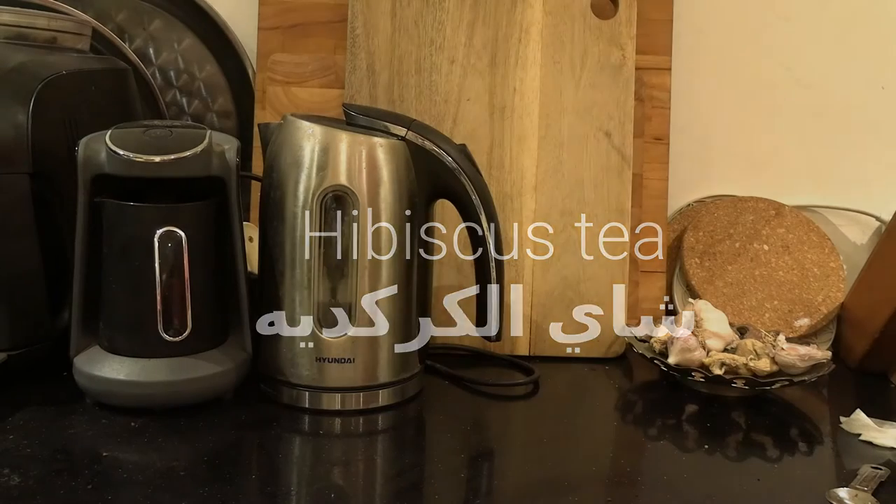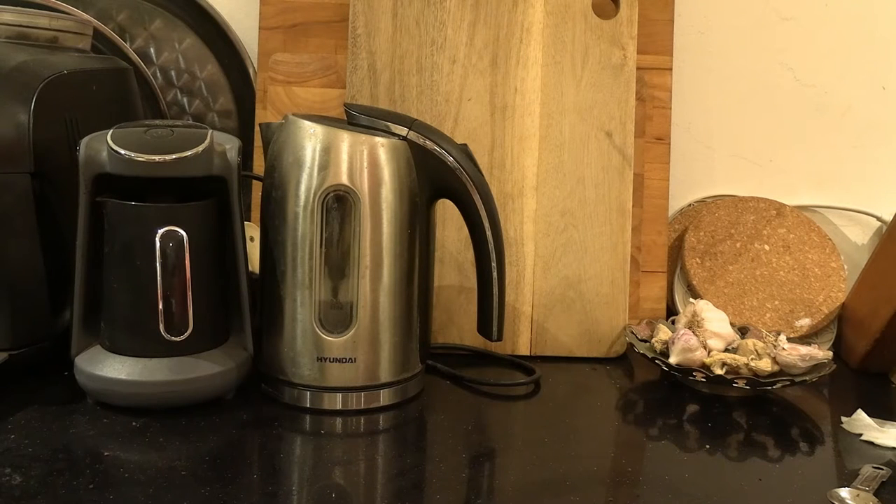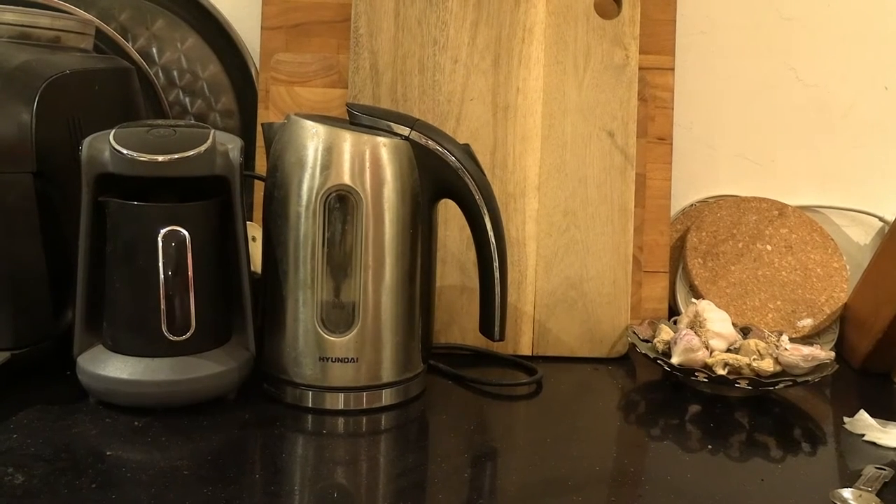In Arabic, Shai al-Kurkadea. Kurkadea is very popular in Egypt, Jamaica and the Caribbean. Some places serve it iced, some places drink it hot like a tea, as I'm going to do.